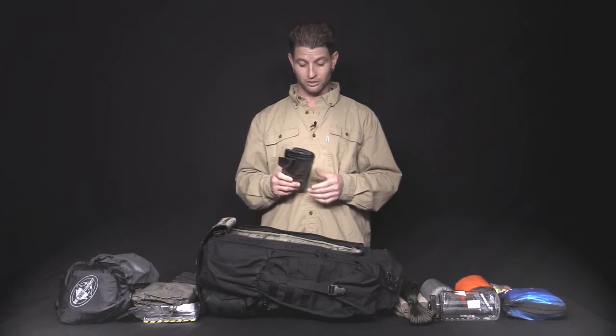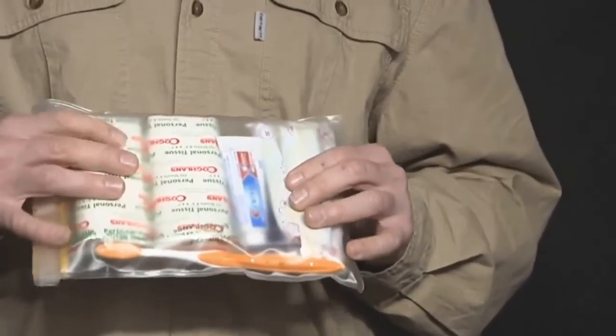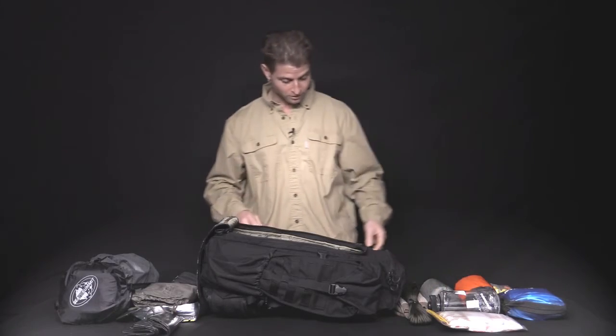Two 48-gallon contractor bags — heavy duty, a million uses. Here we've got the hygiene kit: a couple rolls of toilet paper, toothbrush, toothpaste, survival mirror, soap sheets, disposable razor, and tampons. Everything you might need in survival hygiene.